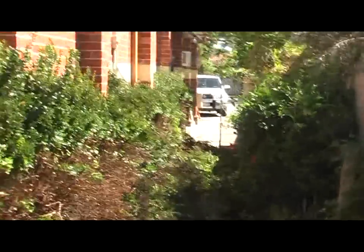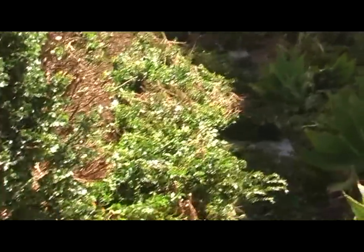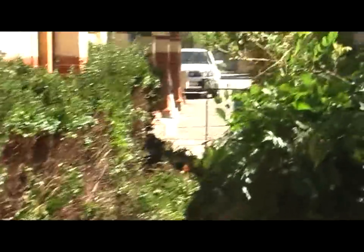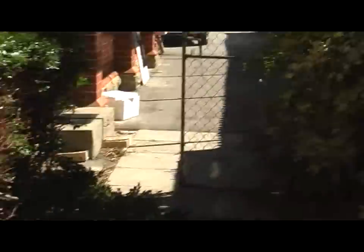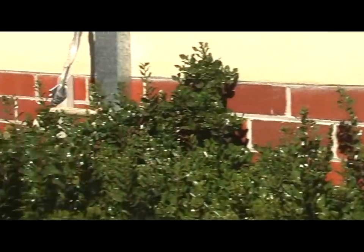I've been here for about 10 minutes and I've managed to trim all the way down this passageway. As you can see, there's quite a bit of trimming. What I'm going to do now, because I've done the main bulk, is clear out all this material and then come across and neatly trim the top, trying to keep it at a certain level.